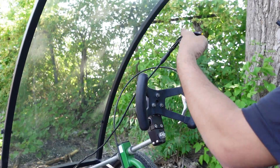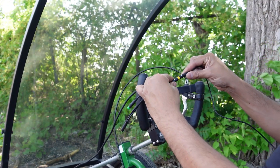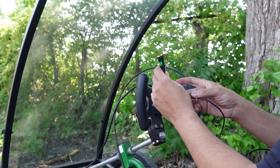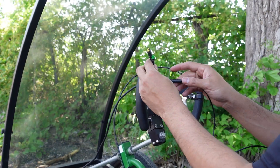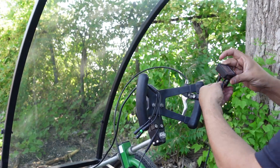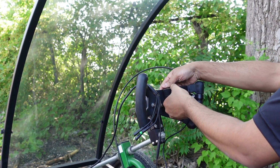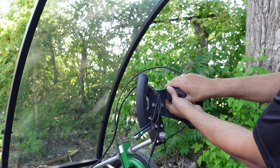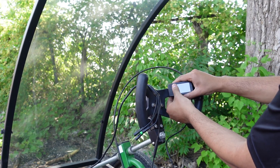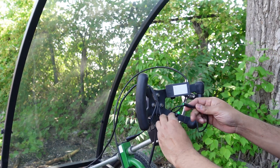I rerouted the main wiring harness to the front and now I'm going to connect the throttle and the display. Make sure again to line up the arrows and it should snap in all the way — if you don't do that, it won't be waterproof. I'm using the 500C display, but with the Bafang kits you have an option to use five different displays. I'll put that video on top so you can check out which display works for you.